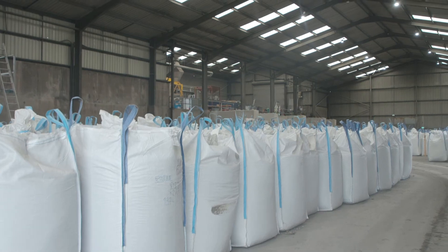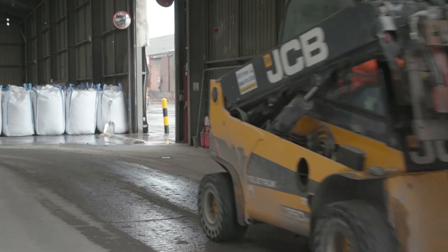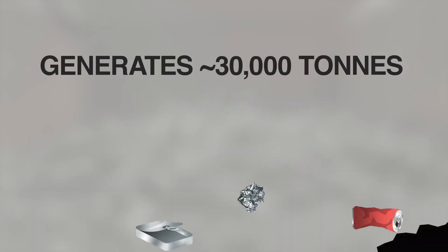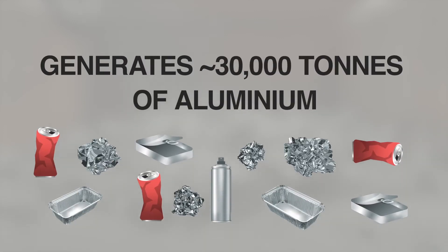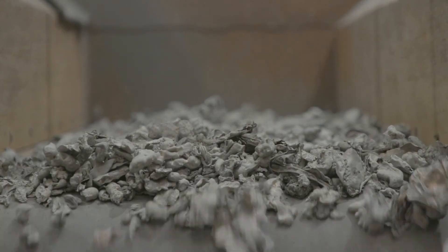All the metal that goes to energy from waste facilities is therefore recoverable. Nothing goes to waste. So, 11 million tonnes of household waste generates approximately 30,000 tonnes of aluminium, which would not be possible without the energy from waste and IBA process.